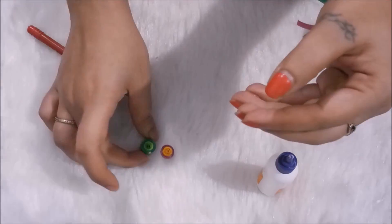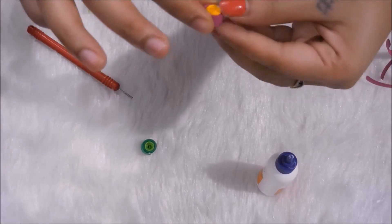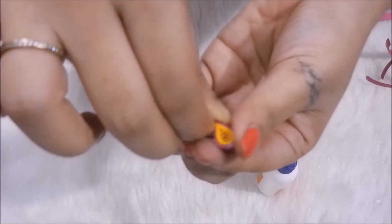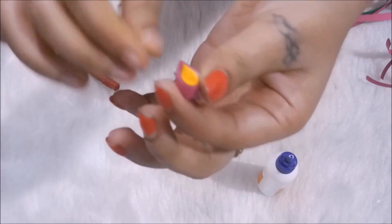Once these are dried, we take them and give the shape of a petal to the roll that we made out of paper. So this is how she does that.